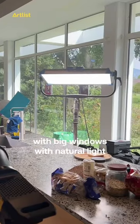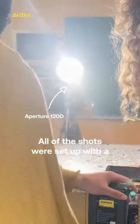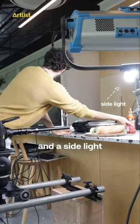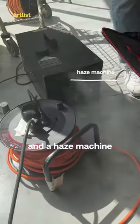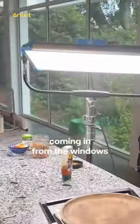We shot this in a kitchen with big windows with natural light. All of the shots were set up with a 120D flare and a side light, a 300D backlight, a sky panel key light and a haze machine, with the natural light coming in from the windows.